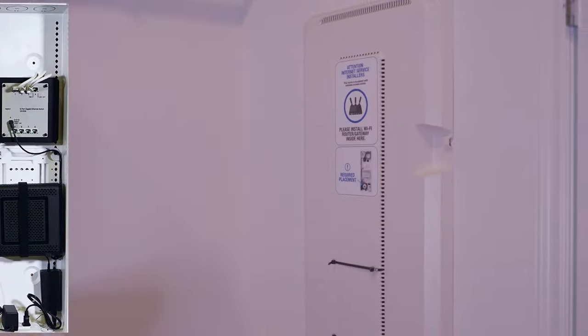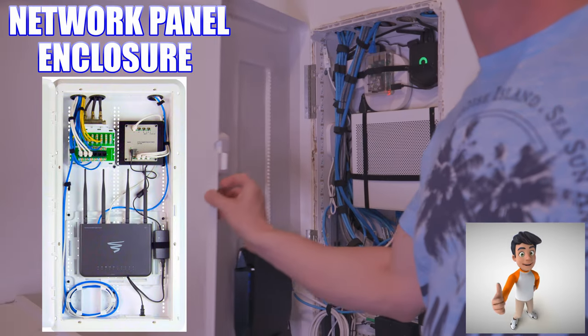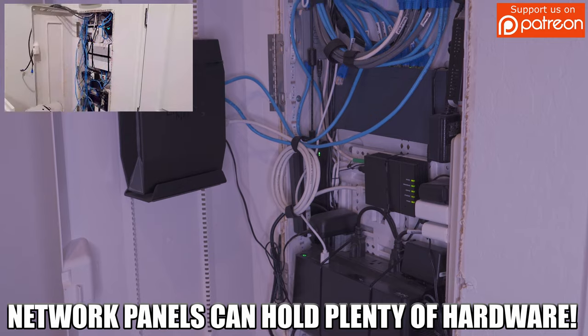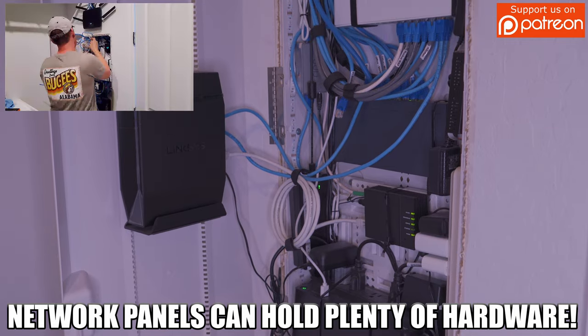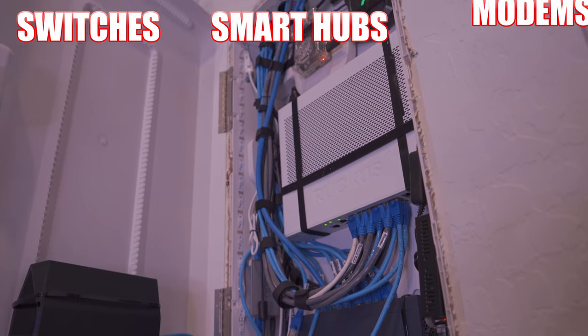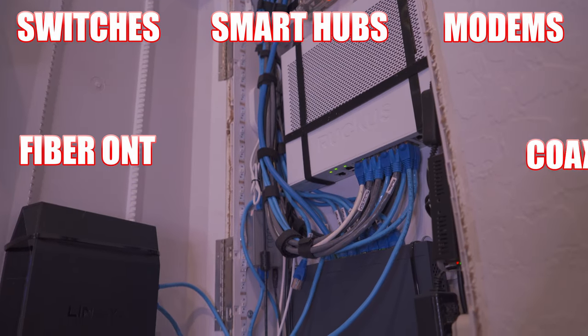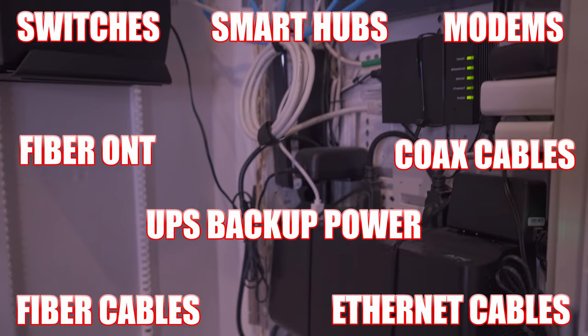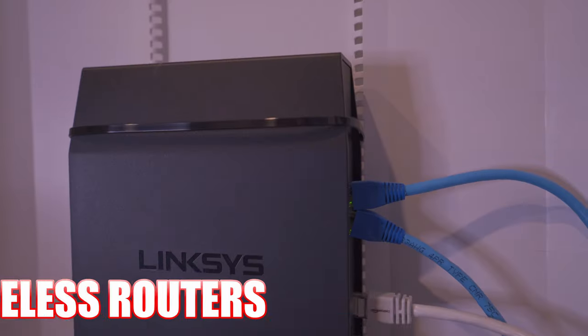If you're fortunate enough to have one of these network panels in your home, then congratulations — they're pretty awesome and convenient when it comes to holding all of your home networking hardware. For instance, switches, smart hubs, modems, ONTs, coax cables, fiber cables, Ethernet cables, backup power, and yes, wireless routers.